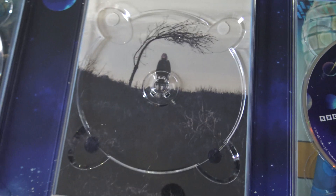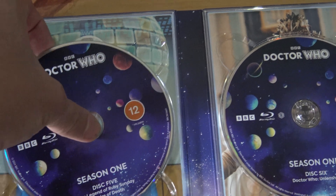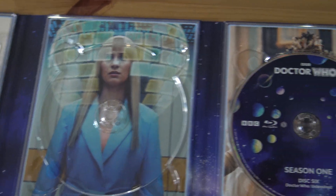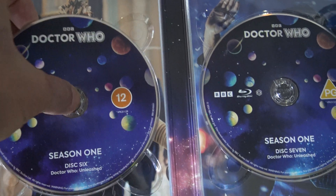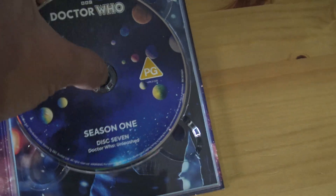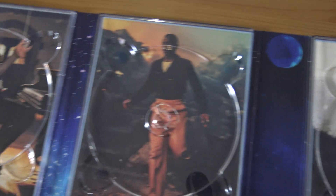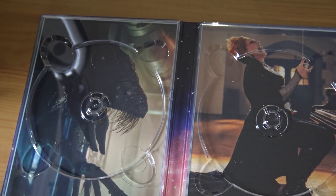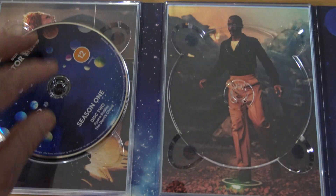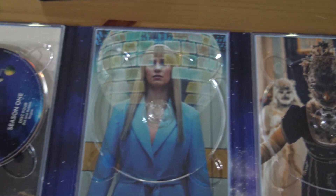That's a nice one — 73 Yards. There's Millie Gibson, she was great in that episode. Dot and the Bubble. That's an alien from Rogue. I think it's... no, it's Millie Gibson. I wish the pictures were on the discs though — they all look the bloody same. It would have been so much better, because the actual discs look boring.